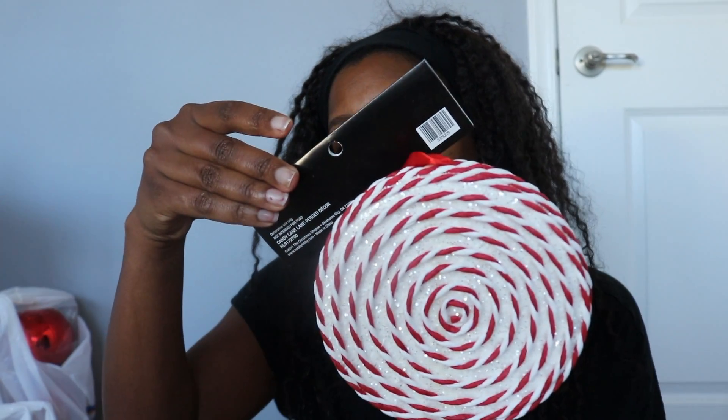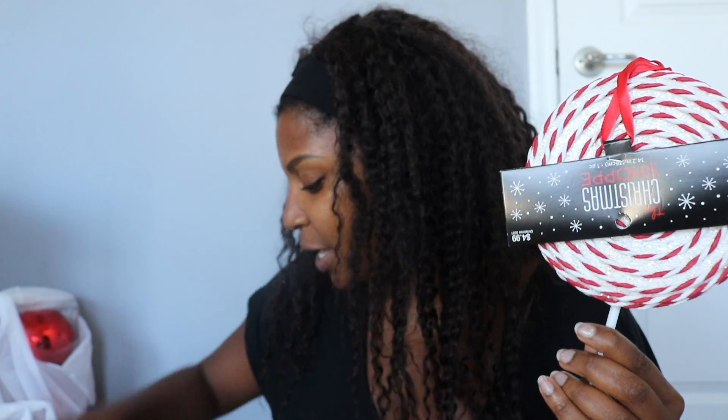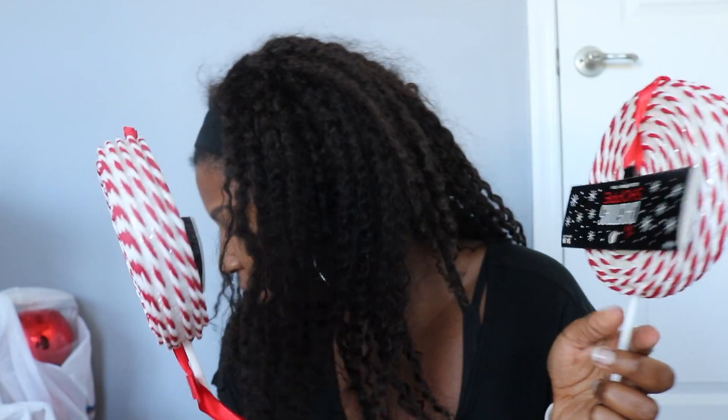These are by The Christmas Shop, originally $4.99. I got two little peppermint sprays — lollipop-ish type things. I didn't realize this one doesn't have a bow on it — the bow came off! I have a glue gun, I'll glue that back on. If you get these, be careful!